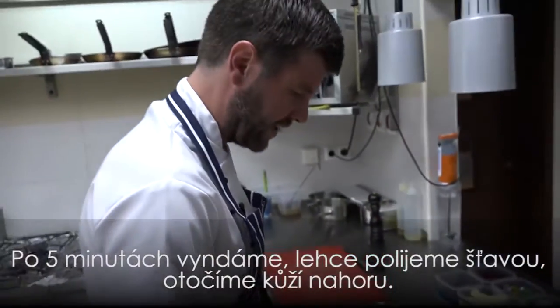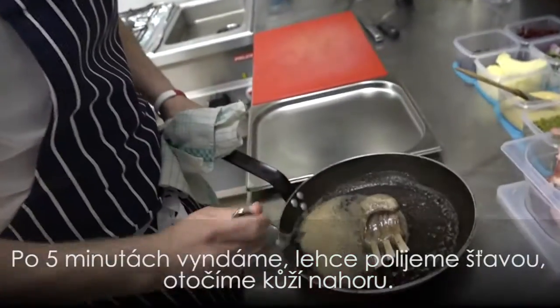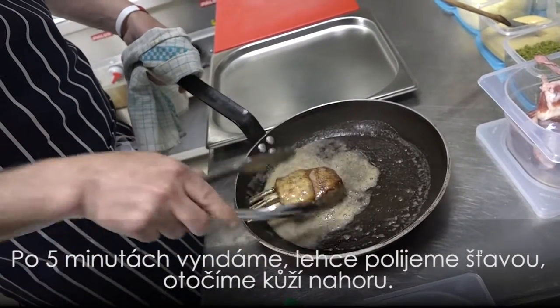So five minutes roasting, gentle start — we'll just give it a baste. Next step: turn the lamb and we'll finish the cooking on this side.